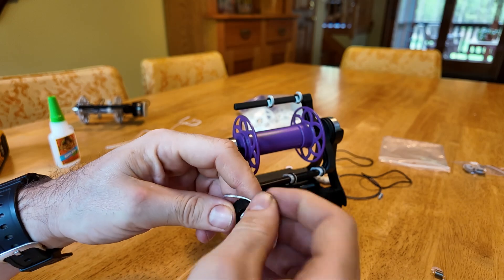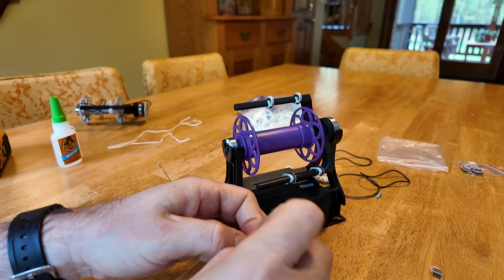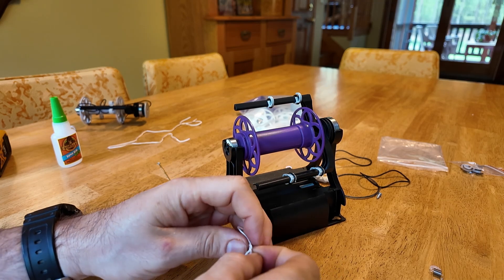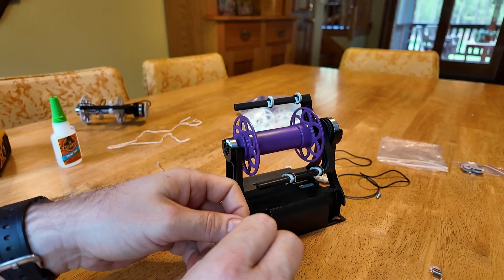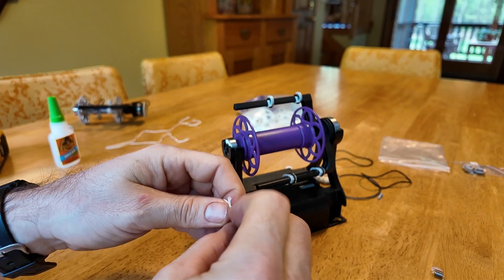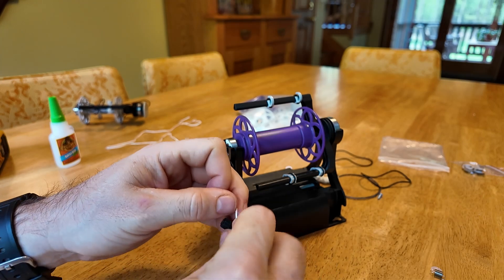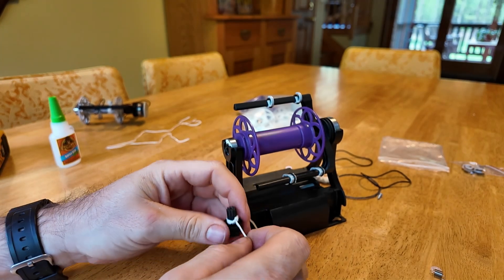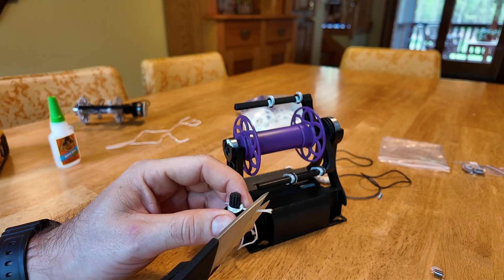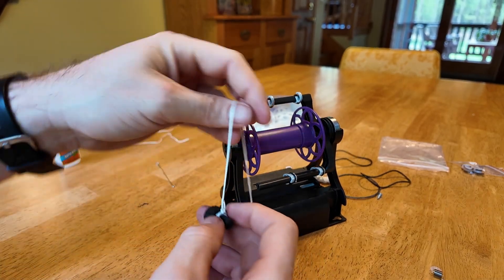Take the string and wrap it around the dial a few times — I've done three here, but two is fine as well. You just don't want it to slip on the dial too much, that's why you do it more than once. Once you've done that, tie a simple knot, then cut off some of the extra string. At this point, you have the tension string attached to the dial, but you still have to attach the dial to the spinning wheel.